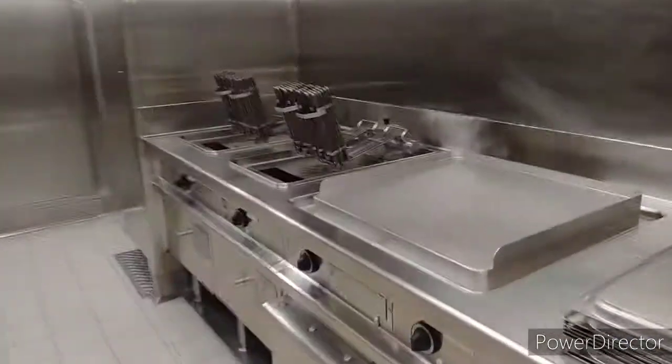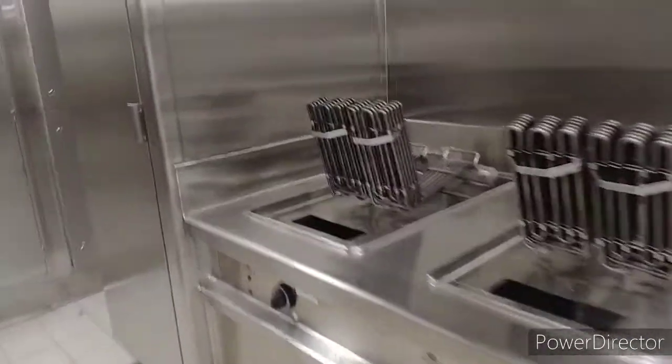This is another hot plate, this is our fryer, and this is our rapid cooling system — the blast chiller.